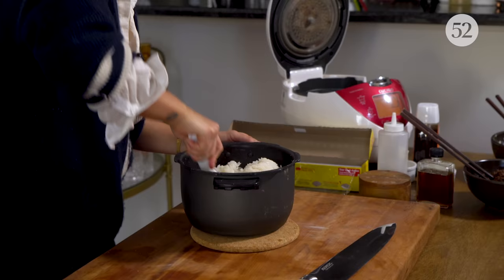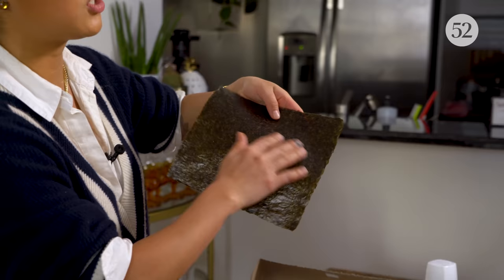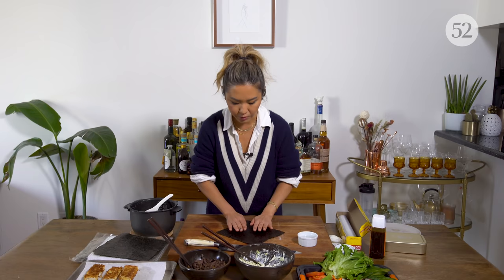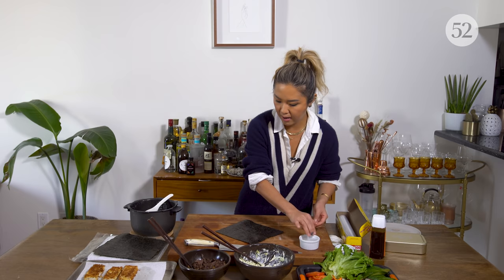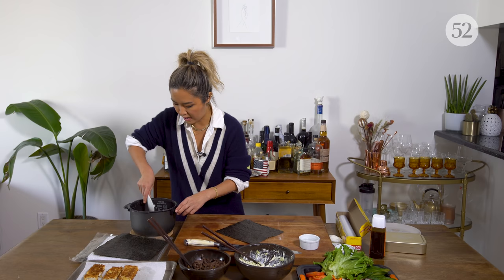Our rice is ready and we are ready to assemble. First thing: nori — this is seaweed. Usually with seaweed there is a rough side and a shiny smooth side, and we always want to do the shiny part down, so we're going to work on the surface of the rough side. A tip: if you have a bowl of water next to you, the rice won't stick to your hands.